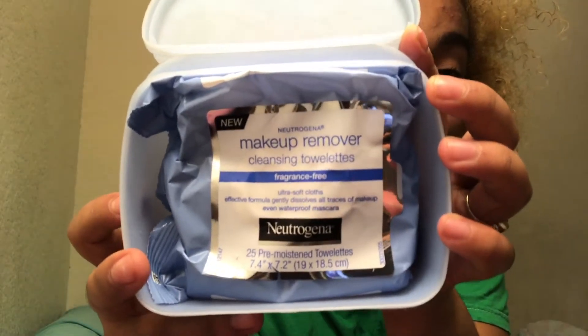My face right now looks pretty clean, it's not that bad. We're gonna put it to the task by grabbing a wipe and passing it all over my face to see how much makeup residue is left. I feel like around the eyes I'm gonna have a lot, but maybe not on the face.